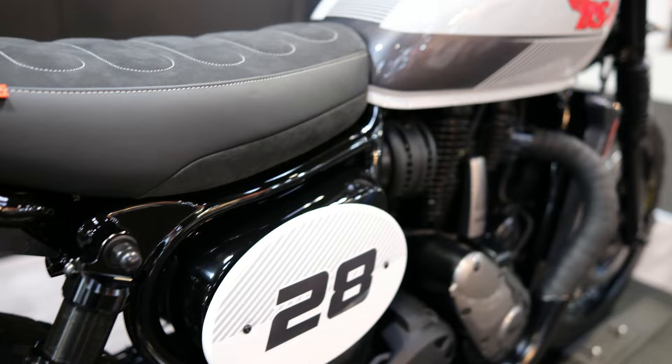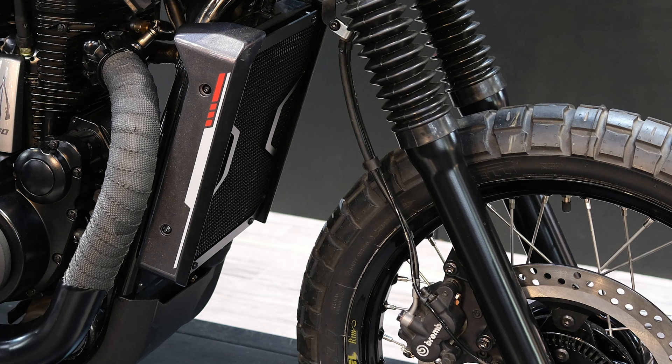The radiator on the BSA Scrambler is the same as the Goldstar, but its bulk seems to fit in much nicer with the more masculine, rugged theme of the Scrambler. It's also had a little shroud added which makes it look more modern. I think this radiator fits on this bike where it didn't really fit on the original new Goldstar.